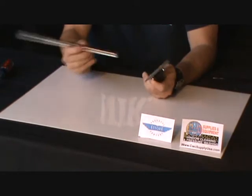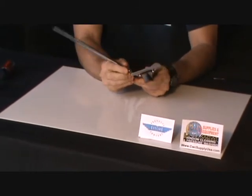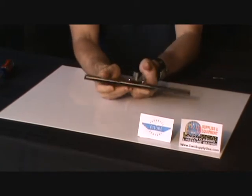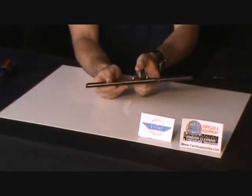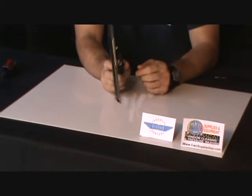You just take the channel and slide it in between the bracket here. Flip this lever down — that will lock the channel in place — and that will complete your stainless squeegee handle.